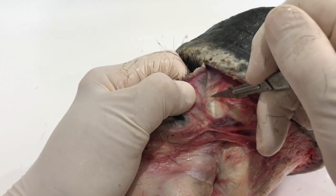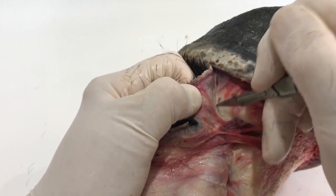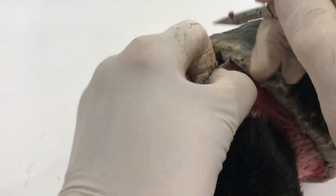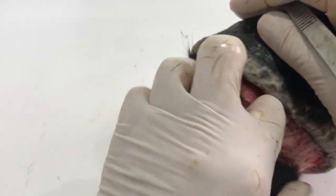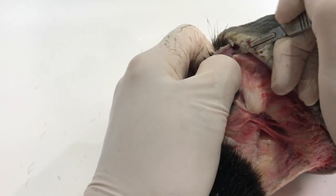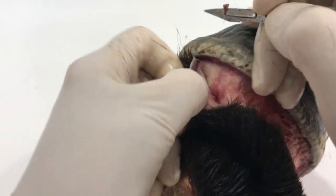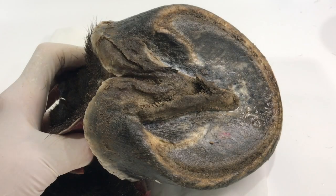Here's a really lovely example of that tissue I was telling you about - where it's attaching the hide to the internal structures. It's quite a strong tissue as well - I'm surprised at the strength of it. I think because it covers the whole of the internal hide, its strength is also in the quantity of it. Just one little bit might not do its job, but the fact that it seems to be all over the hide gives it both its strength and its functionality.